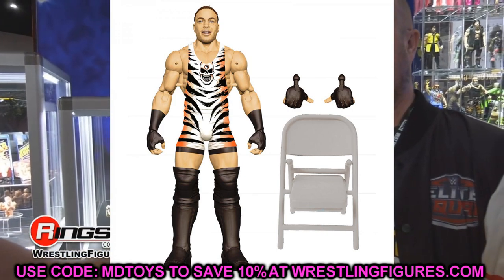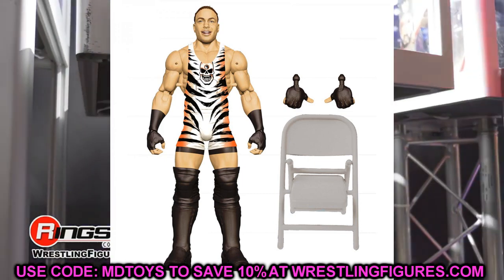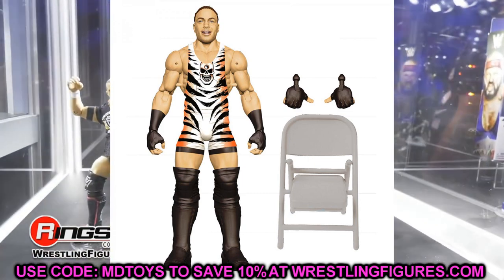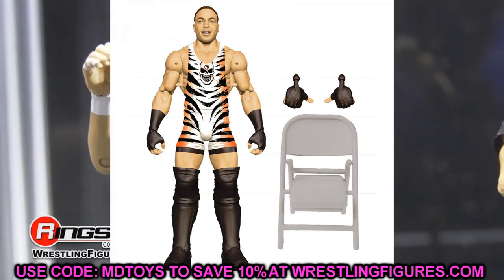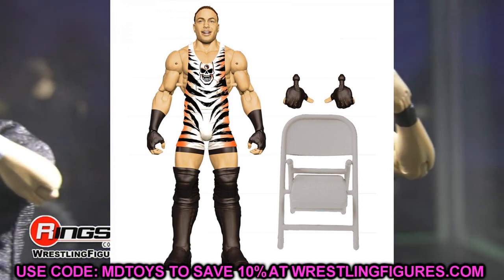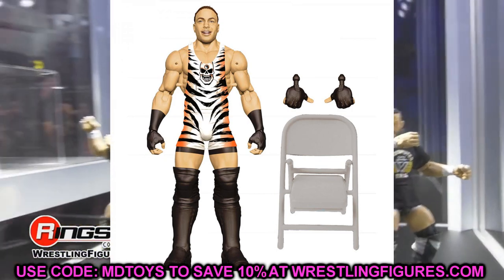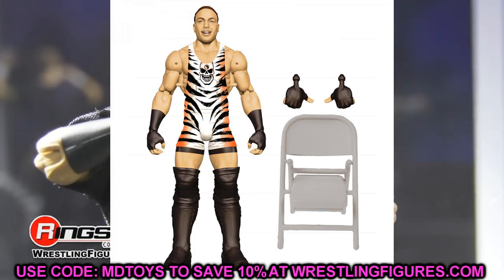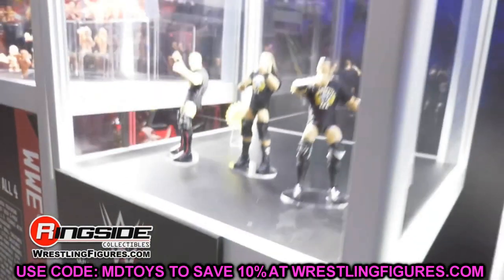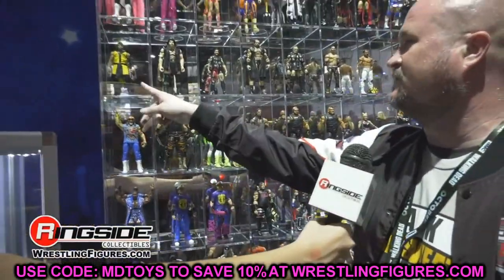I think every single figure they showed today is going to have double jointed arms unless the figure's already been made. If it's a figure that already has a prototype or an image in figure form, those aren't going to have double jointed arms. But any figure that's rendered like this will have double jointed arms. I had to start off with RVD — it's beautiful, it's freaking amazing. I'm going to do a top 10 favorite figures from the reveals once everything is shown off.